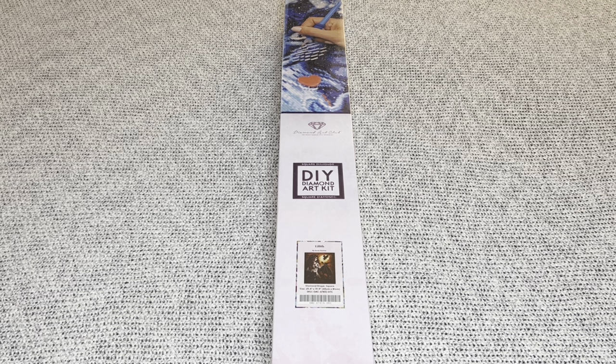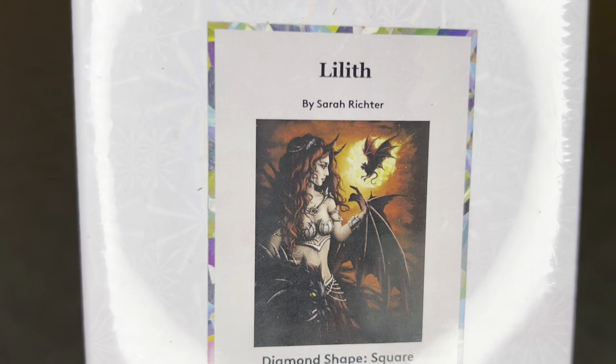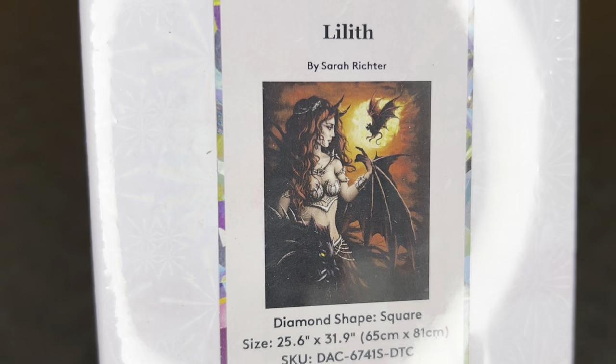Hey you guys, welcome to my channel Nurse Rachel and Crafts. Today I have a sneak peek for you from Diamond Art Club. Diamond Art Club, thank you for sending this amazing painting over for me to share with everyone. I am so grateful. The beauty I have today is by the lovely Sarah Richter.